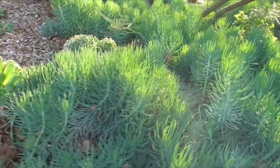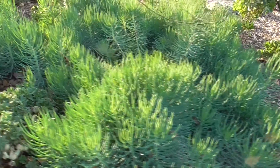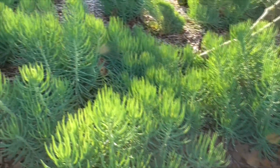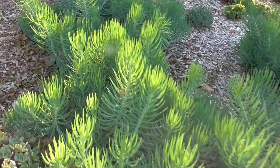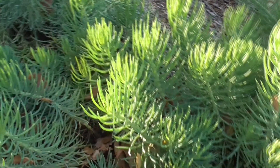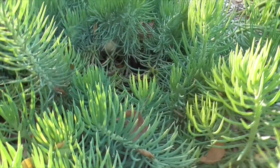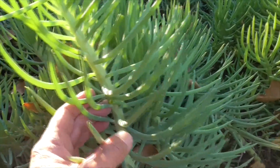Our Senecio vitalis, or the narrow-leaf chalk stick, is a spreading evergreen succulent. It's a terrific ornamental for your drought-tolerant gardens, rock gardens, succulent gardens, and Mediterranean gardens. It grows about two feet tall and about five feet wide. It likes sandy, dry to medium moisture, well-drained soils, with direct sun and maybe a little shade. It's a succulent, of course, so it's very drought-tolerant. And unlike other succulents, it's a winter grower and is dormant in the summertime.